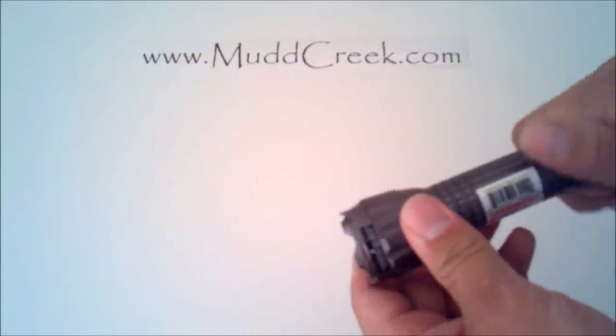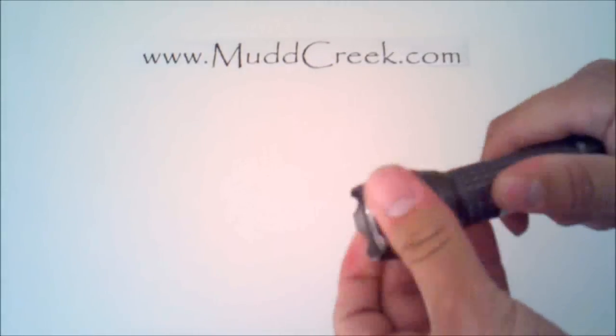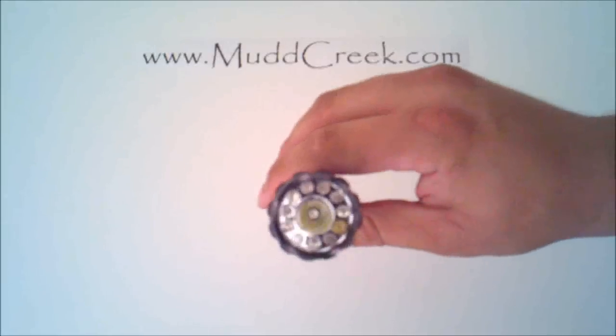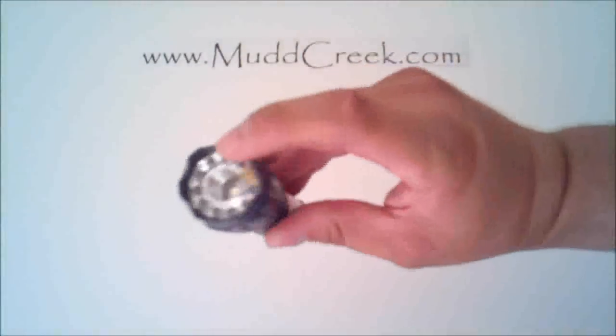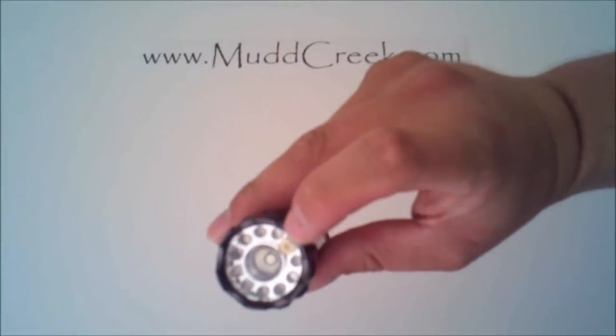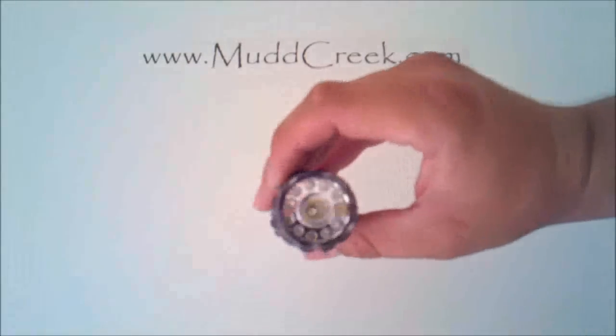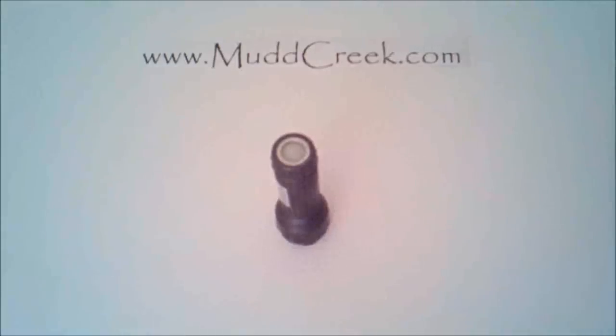Anyway, it just seals right up like that. You can unscrew the top as well if you so choose. Let me show you how it's lined up in there — that little brass one is the laser, and then it just staggers between the other bulbs in there. I'll show you that here in just a second.